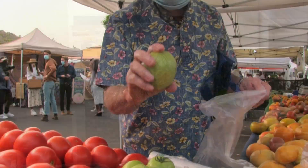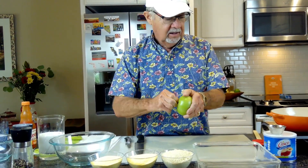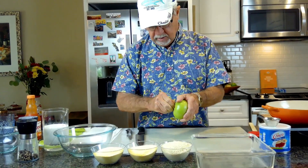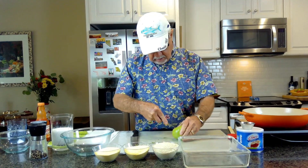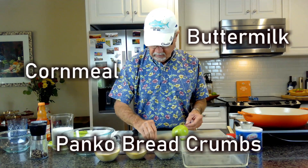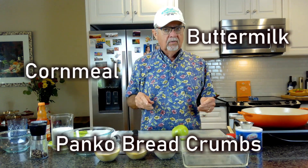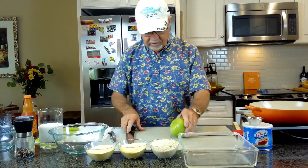I went down to the farmers market this morning in Laguna Beach. If you want to make fried green tomatoes, get ones that are firm — if they're the least bit mushy, don't get those because they'll get mushy when you fry them. Our ingredients today: we put them in buttermilk, cornmeal, and panko breadcrumbs. I had two slices left over last time and tried Frank's hot sauce, so we're gonna have buffalo fried green tomatoes.